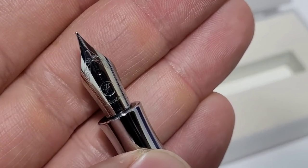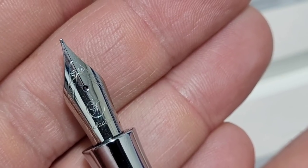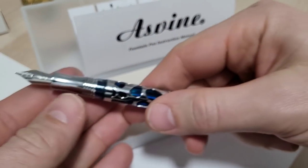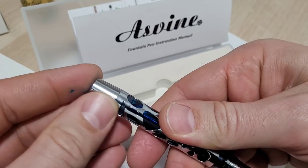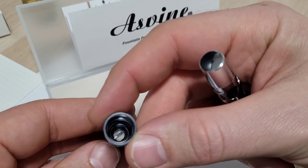Let's get you close into the nib — it's got the 'F' on there for fine and the company name. Standard sort of nib look, but it goes with the overall shininess of the pen. There's quite a big knob on the back to open and close the vacuum filling mechanism, and you can see here a clear cap with a screw in the bottom.